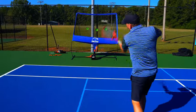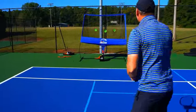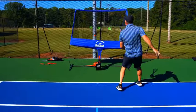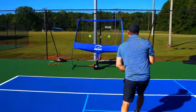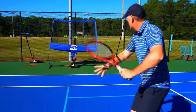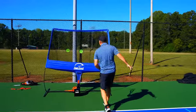Practice the full approach-shot sequence: hit a chip, then hit an approach shot, change your grip, and volley. Do it again — approach shot, change the grip, volley. That feels great. This drill really locks in the net-attack pattern.